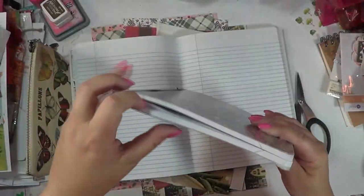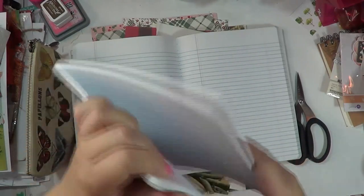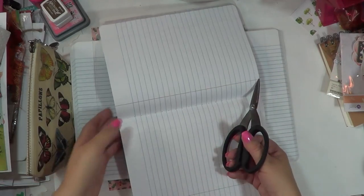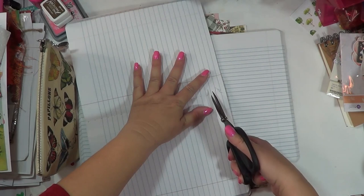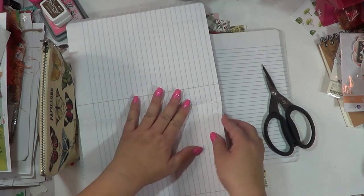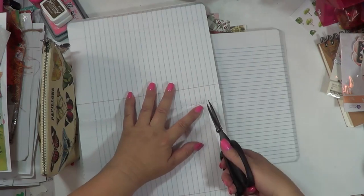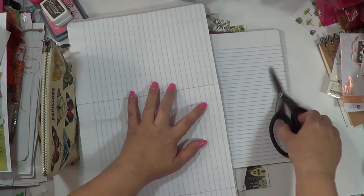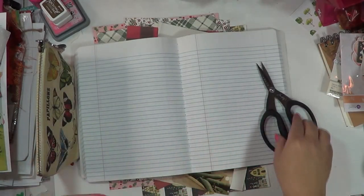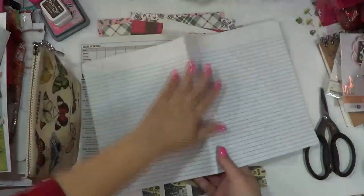If you're using a composition book, you can pretty much tell because it has a little opening where the pages are stitched — you can see the stitching in there. What I do is take a pair of scissors, or you could use an X-Acto knife, and I'm just going to cut each of these little bits of stitching. Then you'll see the page will come free. Once you cut all the stitchings out, the whole pack of paper is released. It's super easy.